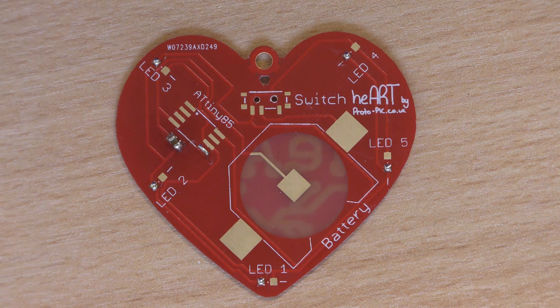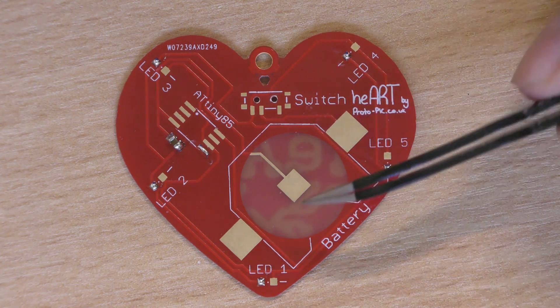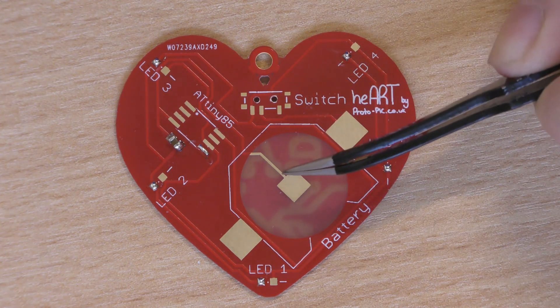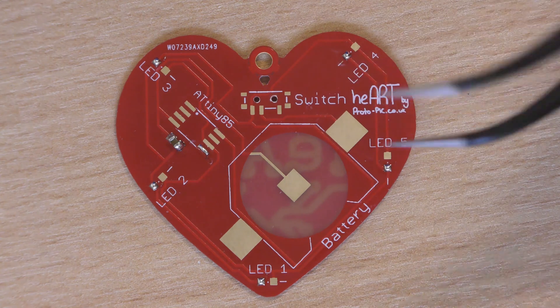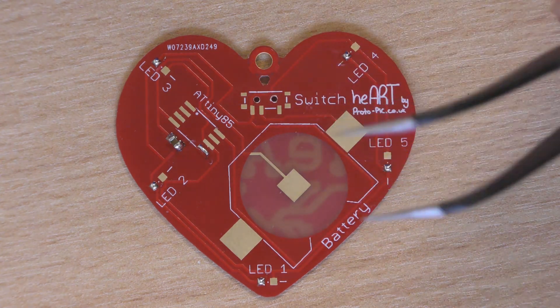So what I'm going to do now is move around and put each of the LEDs on. I always tend to work from the lowest component up to the highest one — that way I'm not having to reach around anything with the tweezers. Now the battery contact on here is the tallest, then the next tallest would be the chip, and then below that we've got the capacitor, the LED, and the switch, which are pretty much all the same sort of height.